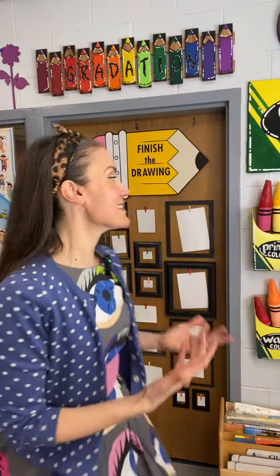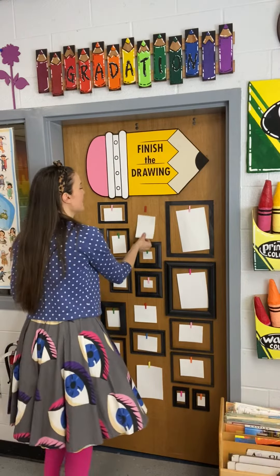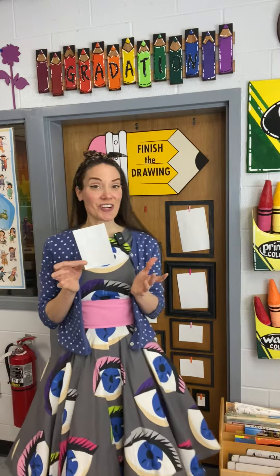This is simply just a bunch of picture frames found at the thrift store and the dollar store that I spray painted all black to get them to match. Then I used teensy weensy clothespins — I'll get you a closer look in a second — and clipped a bunch of varying sizes of paper there, with the idea being that when a student finishes early they can simply walk over, take a piece of paper, and start a drawing.